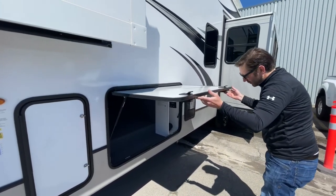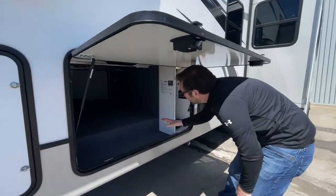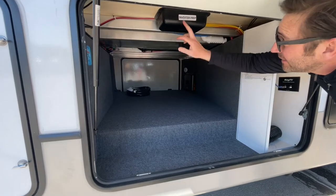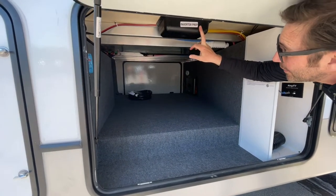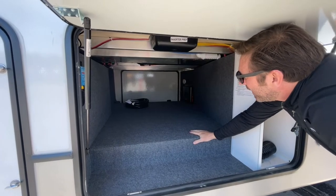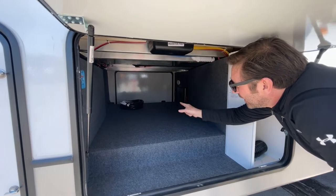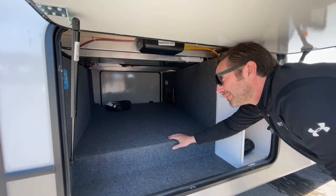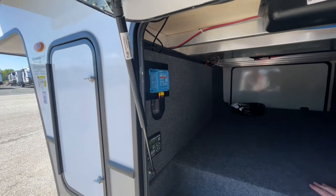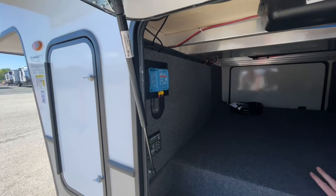On this side of the pass-through storage, there's lots and lots of room. It is equipped with inverter prep if you decide to go with a bigger solar package. You got your power cable there. It has the 200-watt solar package right now, and that will trickle charge your battery.